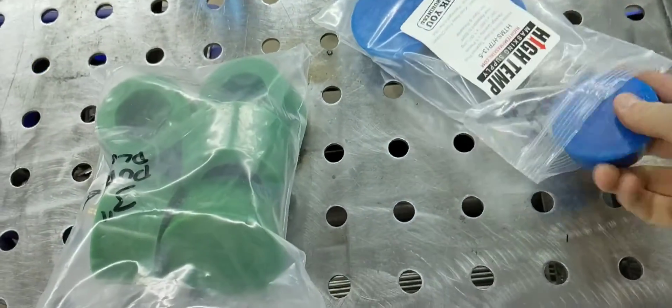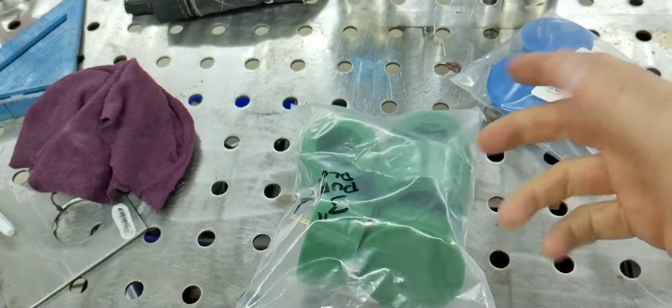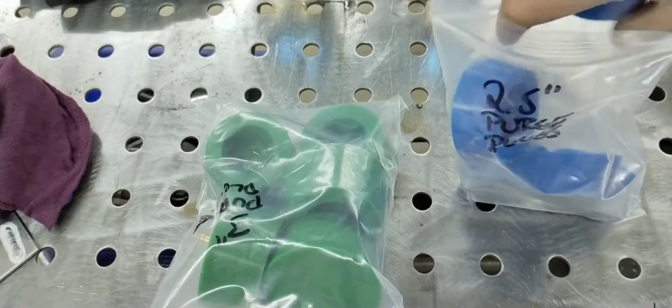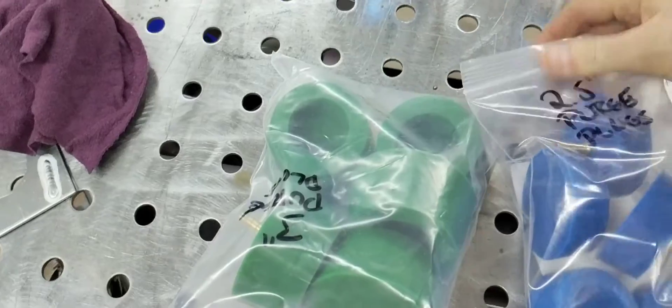One thing you also want is a hole in one of your caps — essentially at the highest point — so it can vent. I'm going to order what Frenchy Fab showed in his video: it's a sintered brass filter they use for mufflers for air tools or air compressors. They're pretty cheap on Amazon — I'll put a link below.